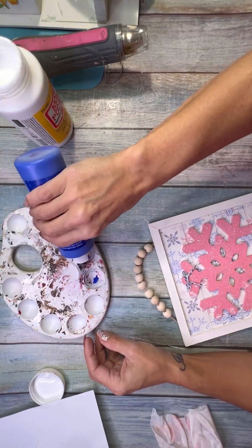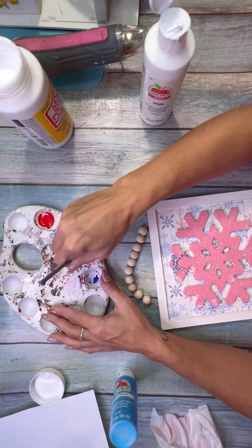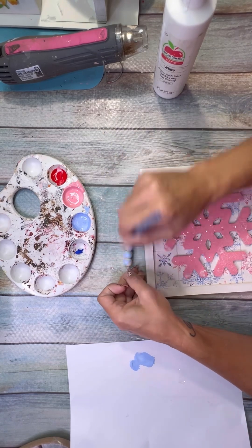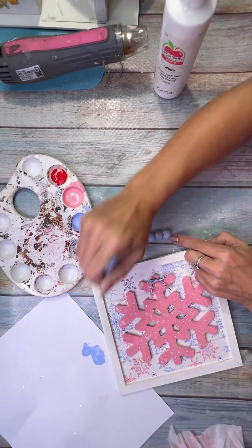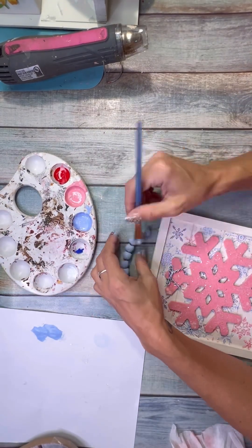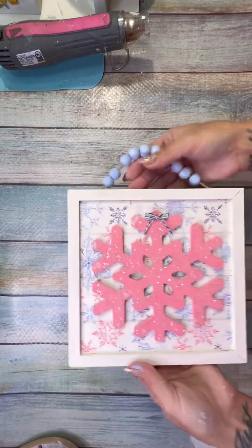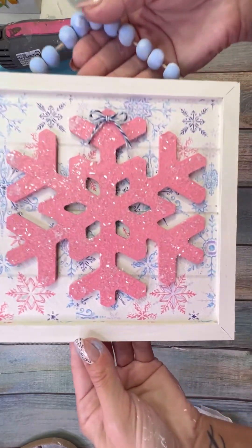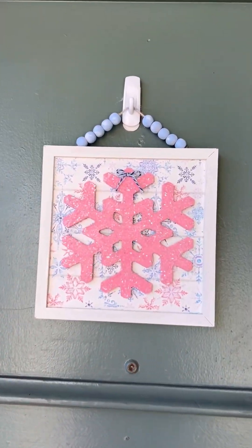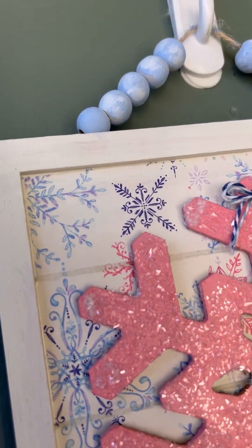I took two different colors of blue baker's twine and tied them together into a simple shoestring bow. It's cute but I think a bigger bow or some matching ribbon would be nice. Then I took cobalt blue and white mixed together and did kind of a dry brush on the wood beads — more than a dry brush but not a solid coat — then dry brushed with white to give it a snowy look.